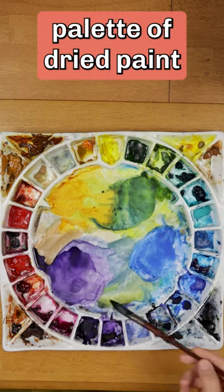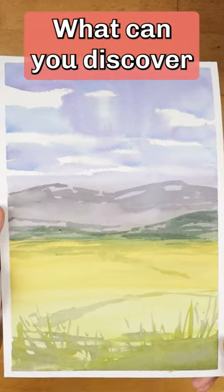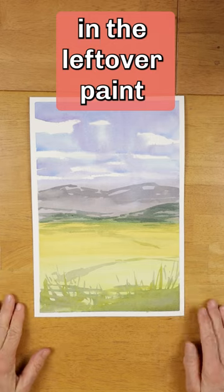I started with this palette of dried paint and used it all up. This is the result. Try this challenge — what can you discover in the leftover paint on your palette?